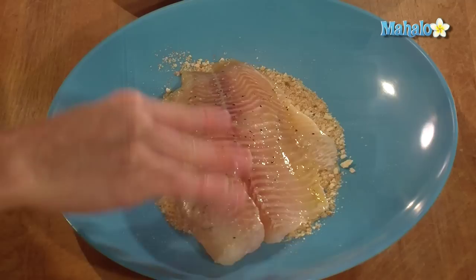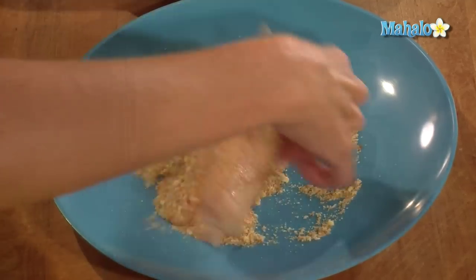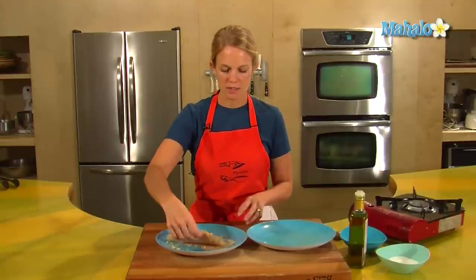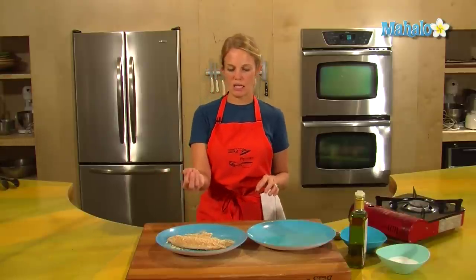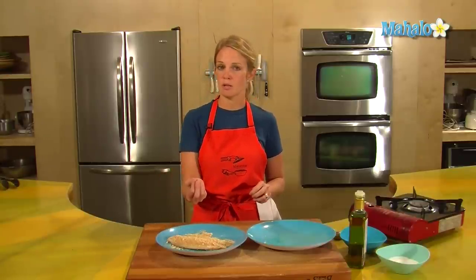Pat your fish into the breadcrumbs and get a nice coating. Then this fish will sit in the fridge for 20 minutes, which will just ensure that the breadcrumbs stick to the fish, and after 20 minutes we will pan fry.